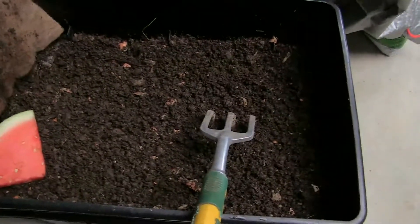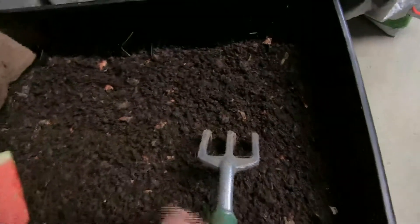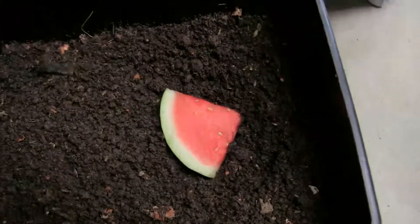Going to do a test to see if the worms like watermelon. I'll just scrape some dirt away — there are a few worms in there. I'll put the watermelon in here and just bury it.